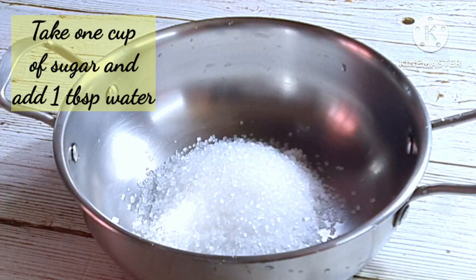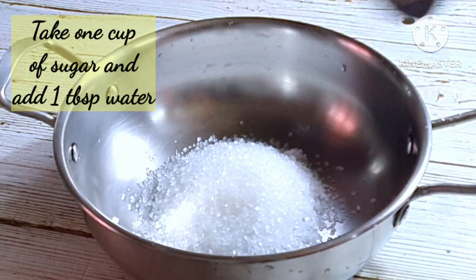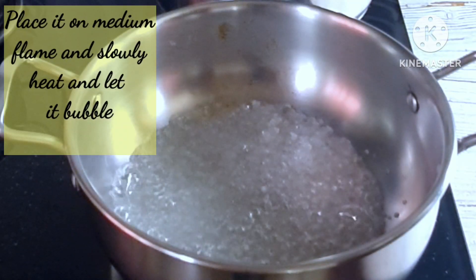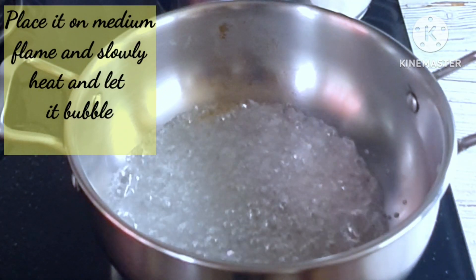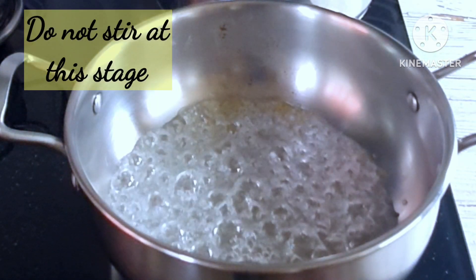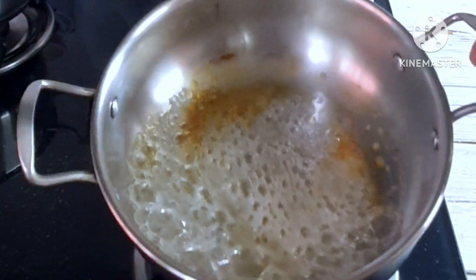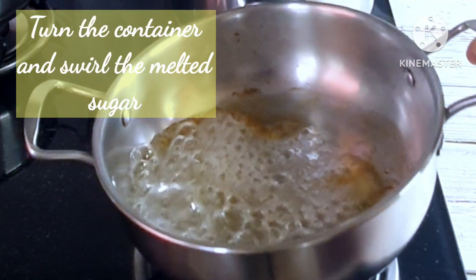Let's start by making the caramel syrup. In a kadhai, take one cup of sugar and add one teaspoon of water. I didn't use any lemon syrup in this recipe because I want the end product to be a crispy caramelized one.